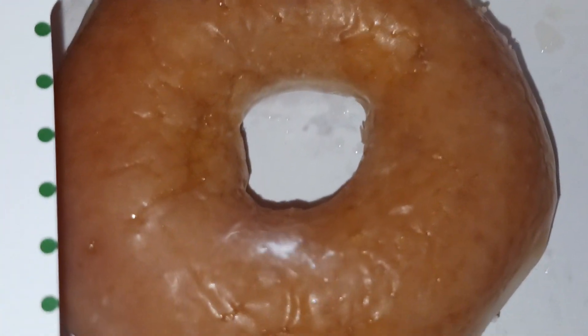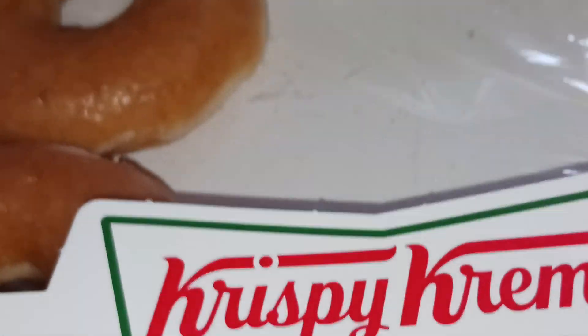This was in my microwave when I came downstairs yesterday morning. So, thank you, Russ.